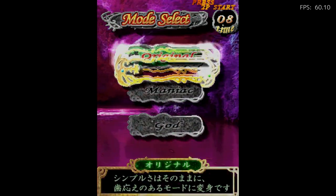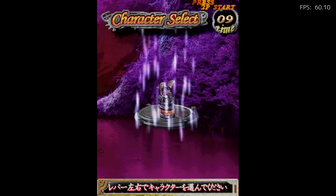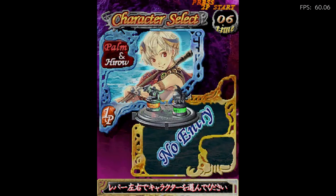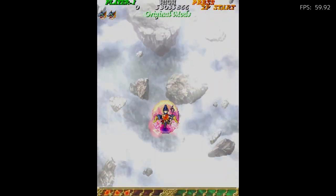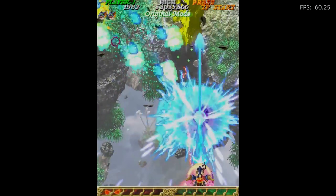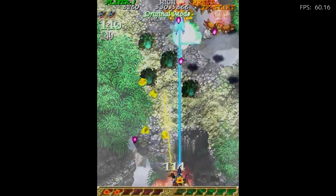This game also has a really cool anime feel to it. There are different difficulties — got original and maniac. There are different characters; you can choose between a male or female. The male character is flying on some bird and it's got a kind of prehistoric Jurassic Park feel to it because there are dinosaurs, and the music is really good.